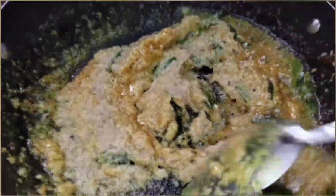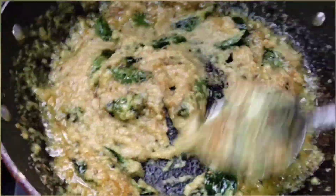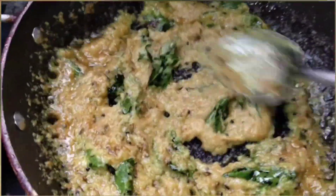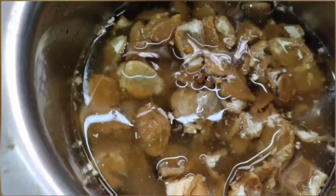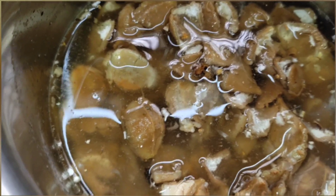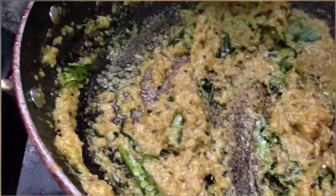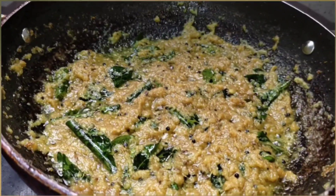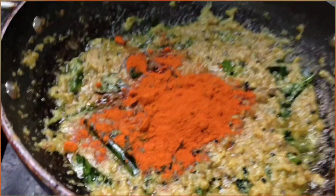Keep mixing it in between and let it fry until the oil gets separated from the onion paste. During this time we can soak tamarind — around two lemon-sized quantity. When the oil gets separated, it's time to add the next ingredients.